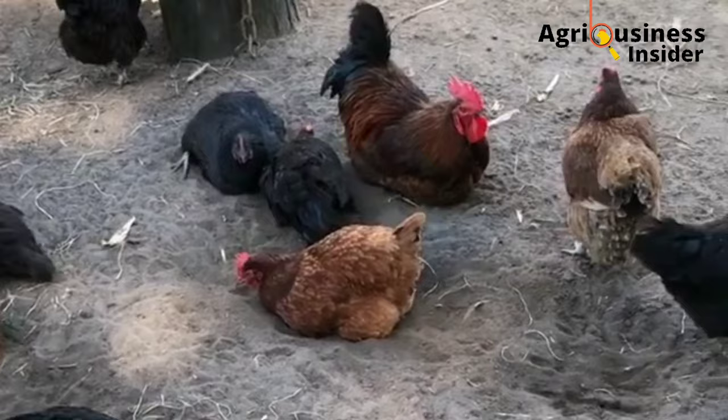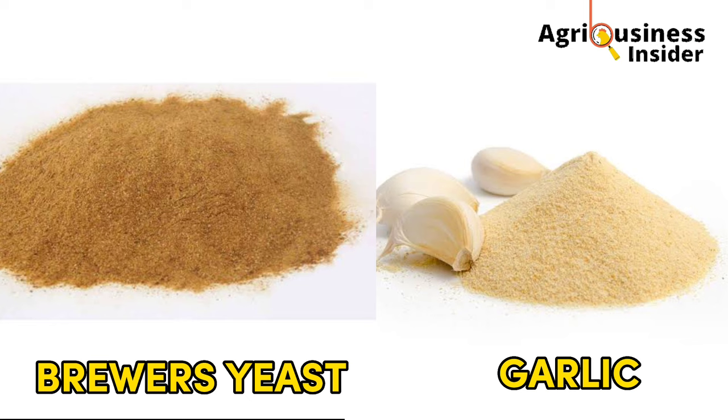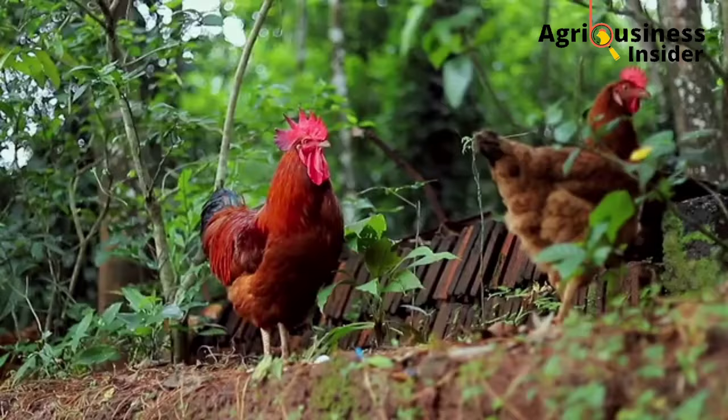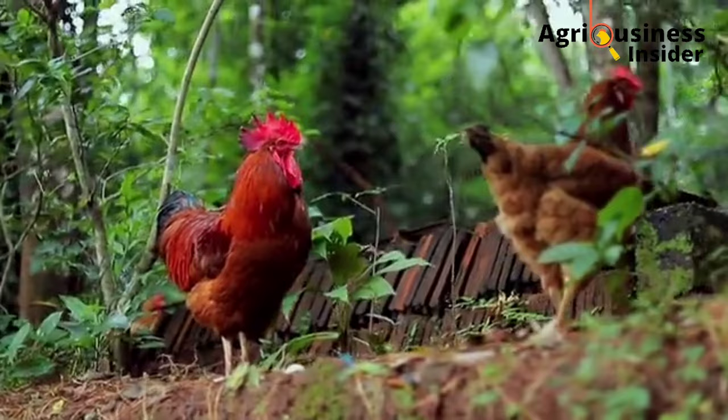Number three: add brewer's yeast or garlic into the feeds of your chickens. Brewer's yeast and garlic powder are very powerful anti-parasites that will help to kill mites in your chickens.